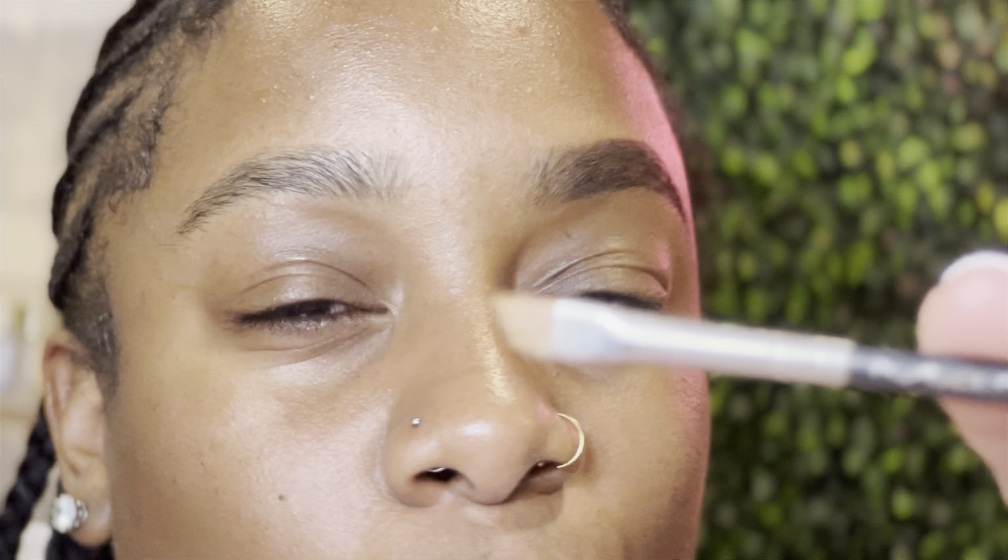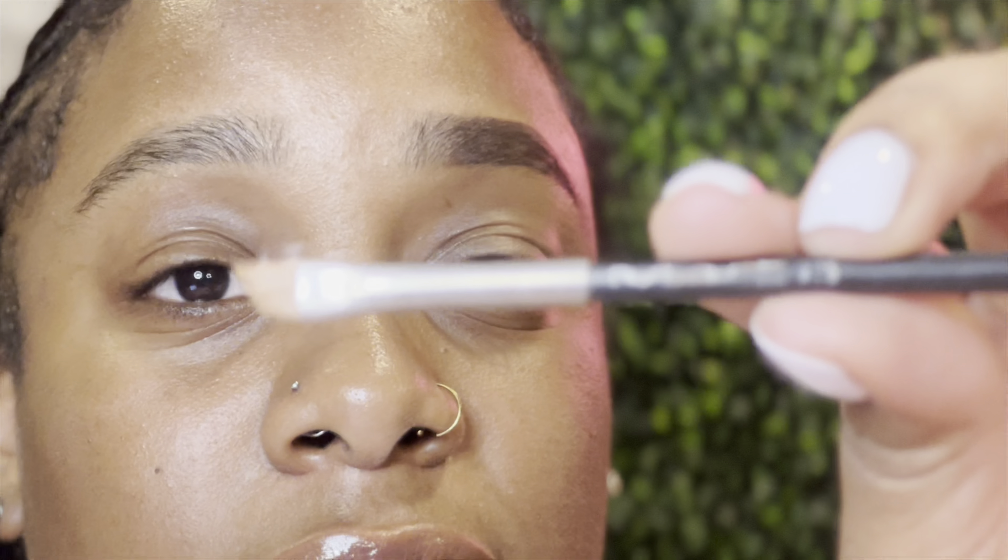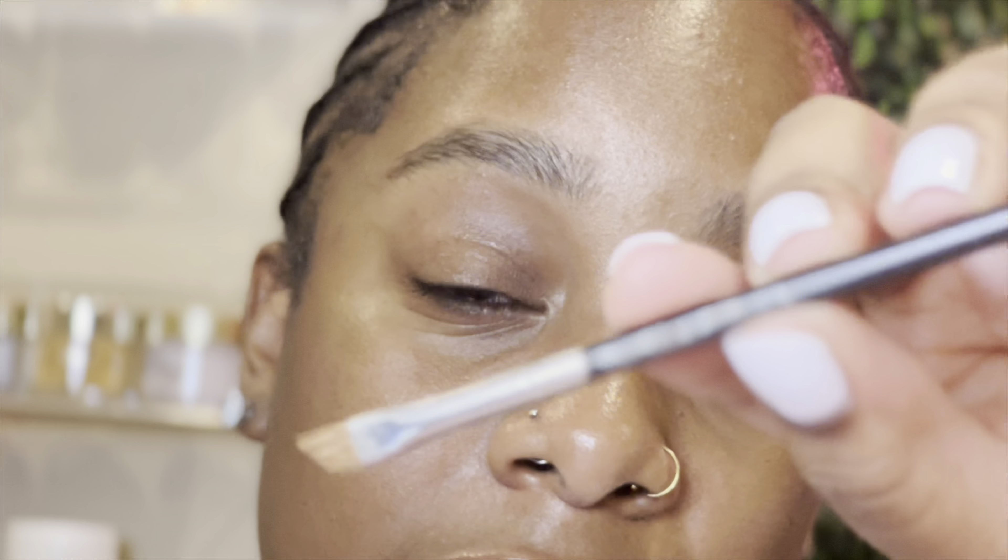The next product is an angled brush to sculpt the eyebrows. This one is from MAC — I've had it since high school. The number on it is 266. You can use any angled brush you have at home, but if you're interested in this one I'll link it in the description below.